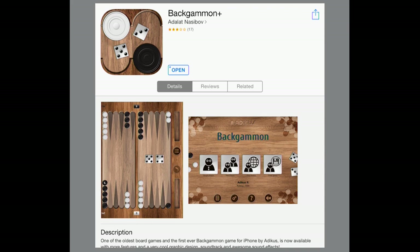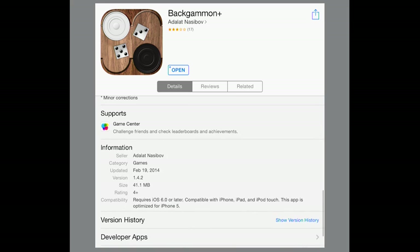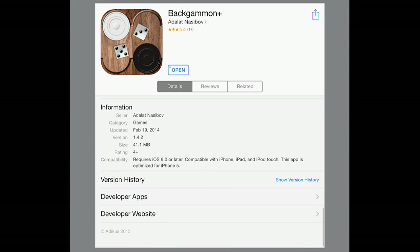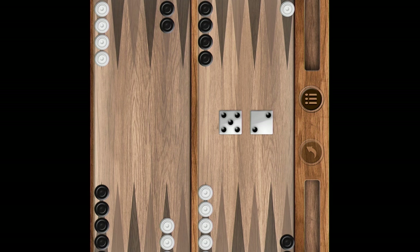What's going on guys, got an app review for you today and the name of the app is Backgammon Plus. Backgammon is one of the oldest board games and this is the very first ever Backgammon game for iPhone by Atticus.